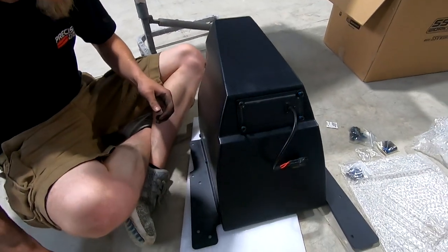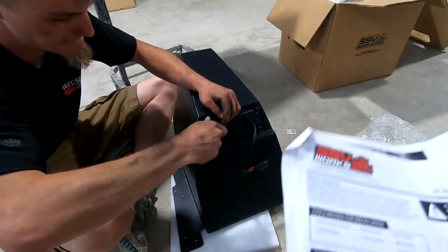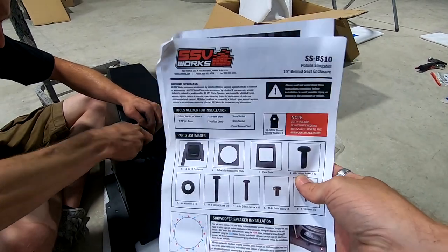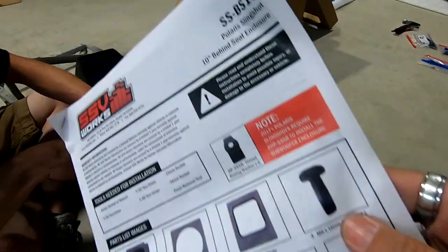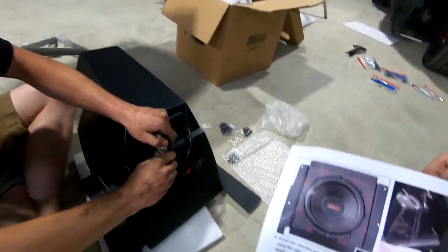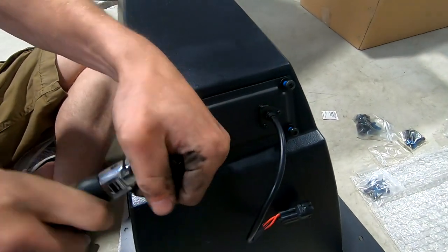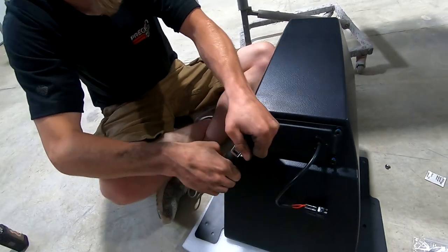Let's talk about how amazing this SSV box is that we paid almost $350 to $400 for. Here are their instructions. This is the only part of the instructions that says how to mount the sub, and if you go to page two, here's how you mount the plate, but there's not one part in here on how to mount this part that goes here. I guess you're just supposed to use your common knowledge and figure out — well, there's four bolts, that must be it.